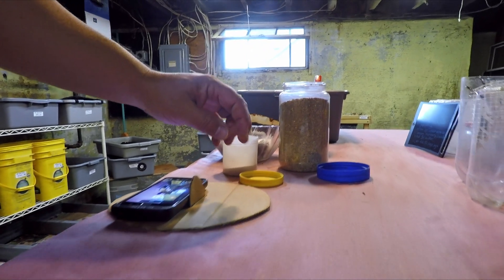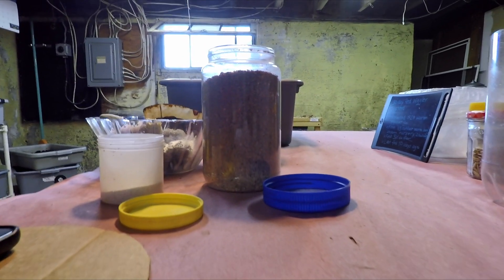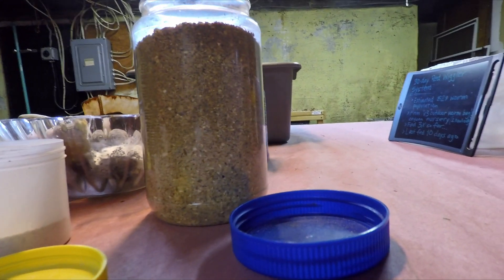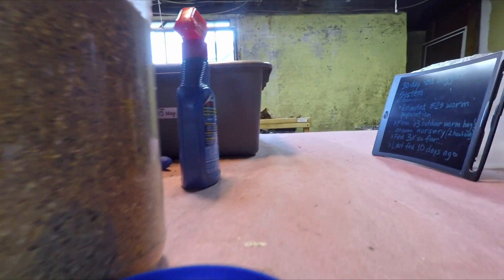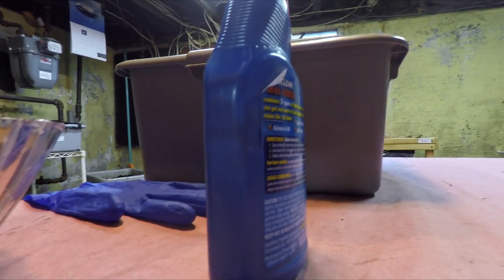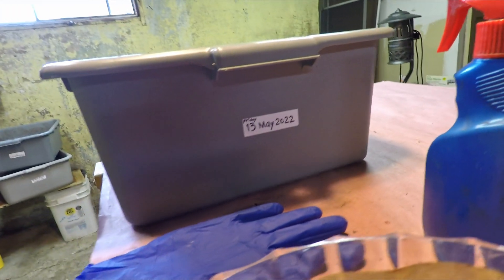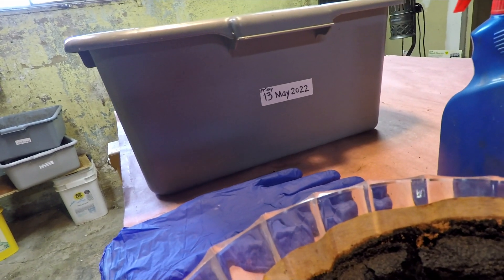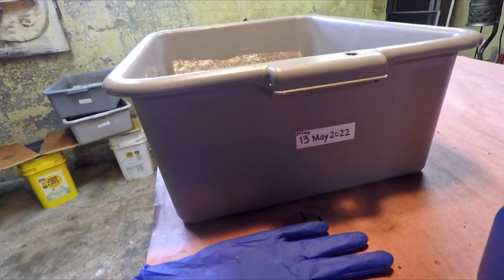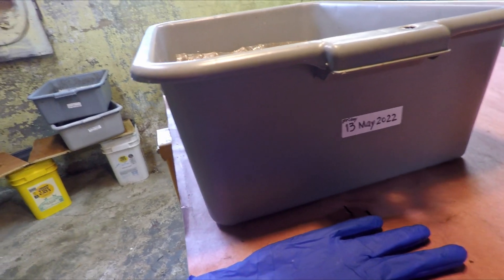Hi everyone, welcome. We're down here in my wormery and I've got a number of things set up — preparing to feed one of my bins. I've got grit, worm chow, my little cheat sheet of information. I'm trying to position my squirt bottle that's got the BTI and mosquito dunks solution in it as close as possible to the bin, because I'm prioritizing the application of that stuff right at the very beginning of my routine. It seems like that's the best way to tackle the flying insect situation.